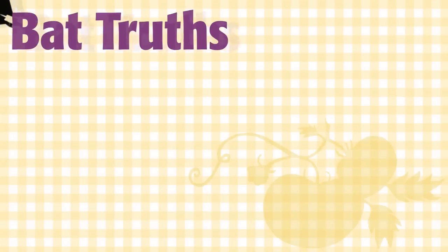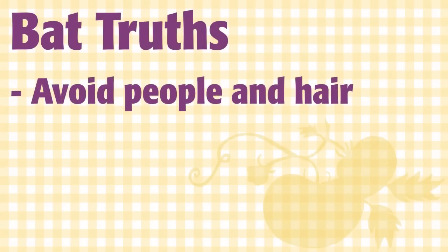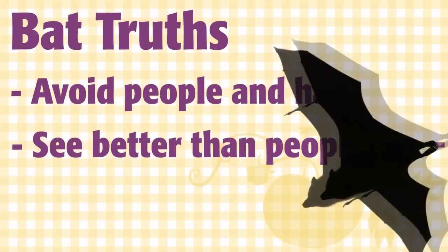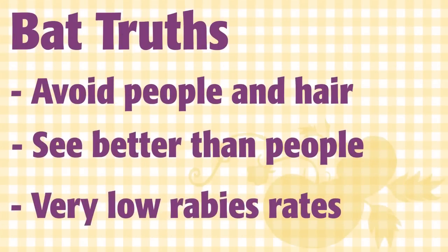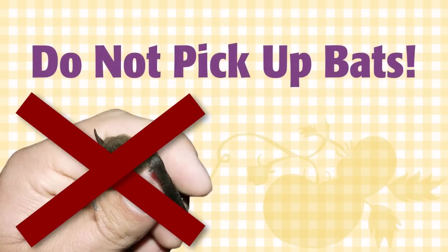Bats are a much maligned animal. Just to set the record straight, they do not attack people or fly into your hair, and they can see quite well. Their rabies rate is less than 0.5%. To eliminate the possibility of disease from a bat, never pick up a bat lying on the ground — it is likely to be sick.